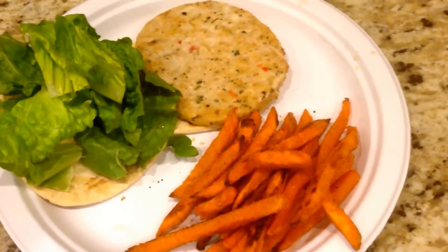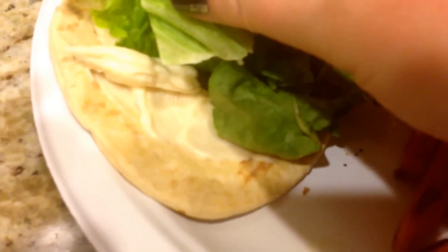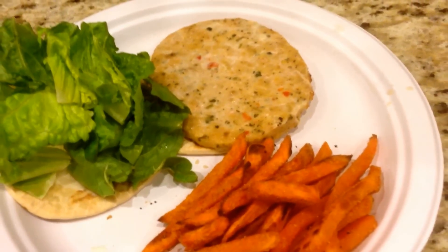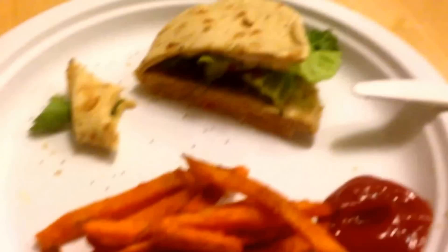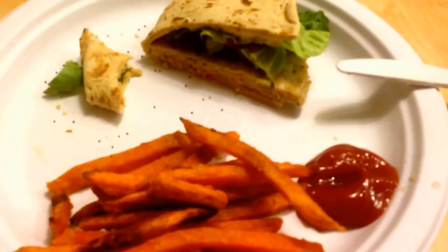Here is the finished dinner. We took a Laughing Cow creamy light Swiss and put that on the Flatout, some lettuce, pickles, and cucumbers. I love this folded wrap — the lettuce, cucumbers, and Laughing Cow cheese just give it a whole new flavor compared to a normal grilled chicken burger. It's awesome! For 12 smart points, it's a delicious and healthy burger alternative.